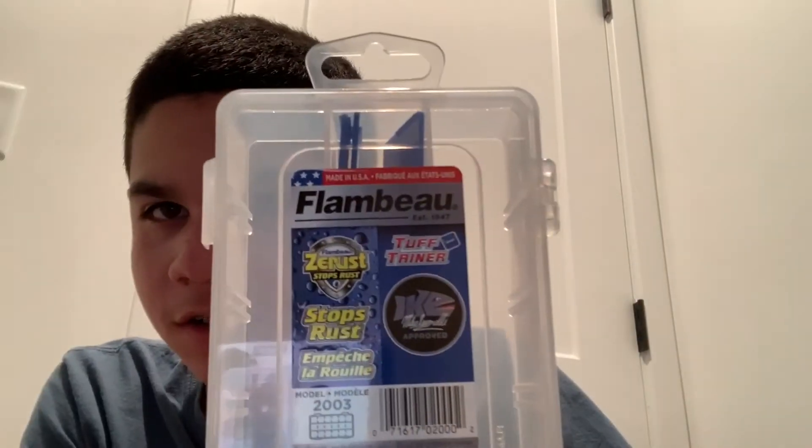What's up guys, we're back with another video. From now on it will be two uploads a week, so this will be the first upload this week. Today's video is going to be a Cabela's pickups video — I went to Cabela's today and got some stuff and I'm just going to show it off.